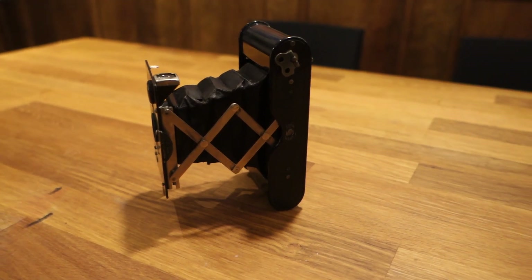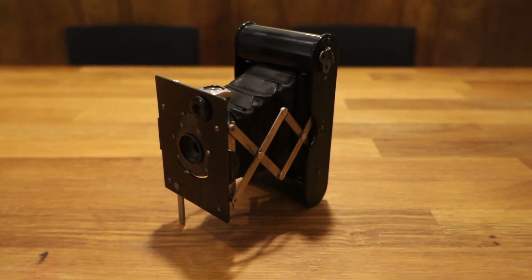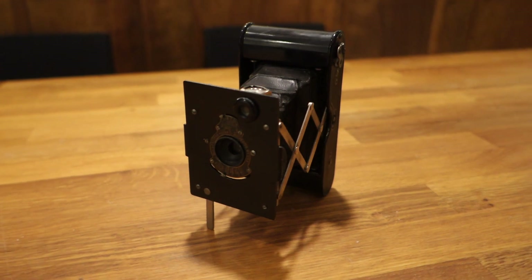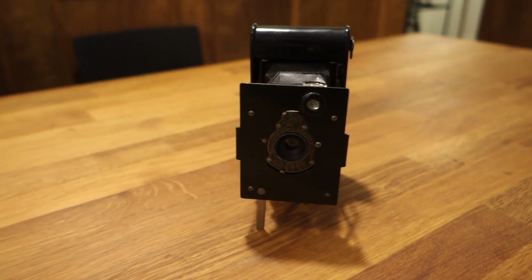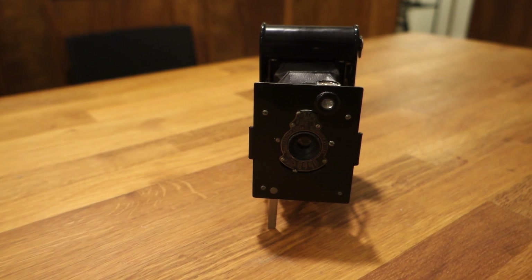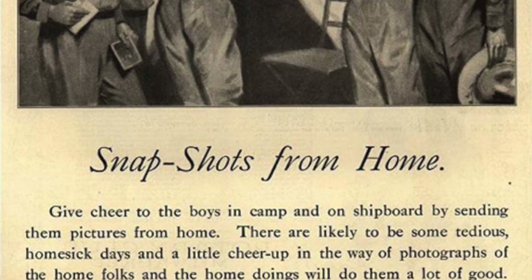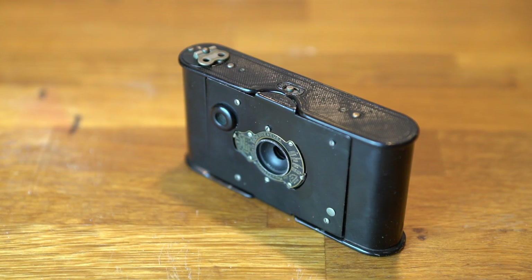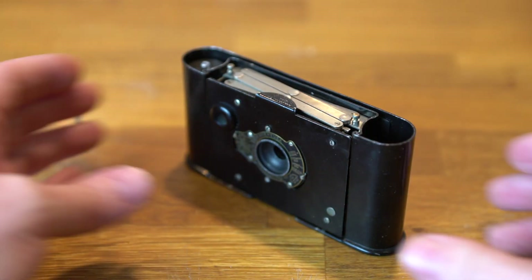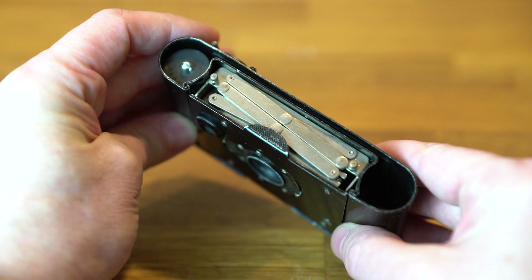The idea of a pocket camera is not a new one. To keep a record of the war, my grandfather needed a small camera, so he purchased a Kodak VPK, or Vest Pocket Camera Autographic 127. It would have cost about $6 at the time, the equivalent of $150 today. It used 127 format film that was loaded through the top of the camera. The operator had to load both the film spool and the take-up spool at once.